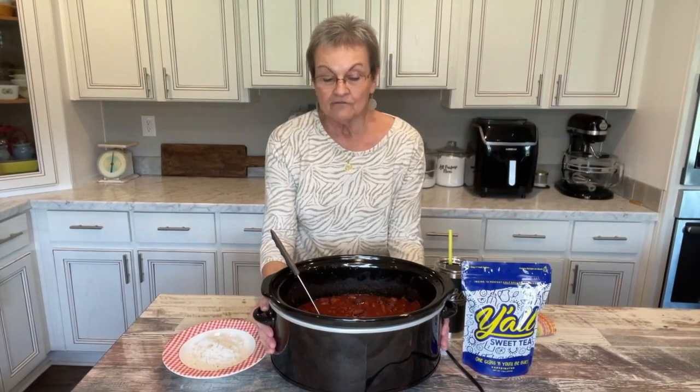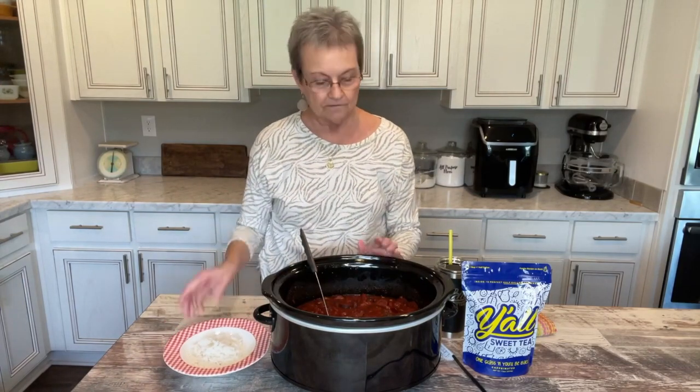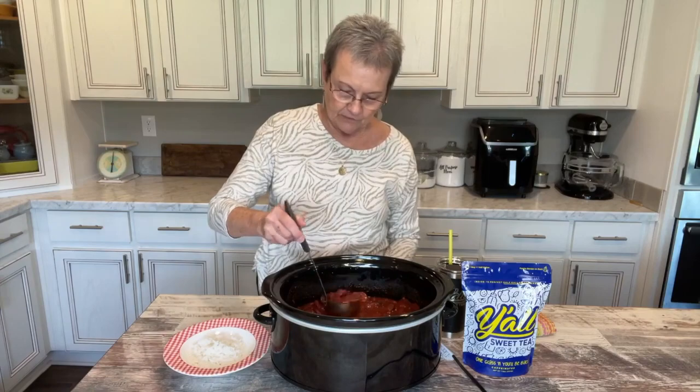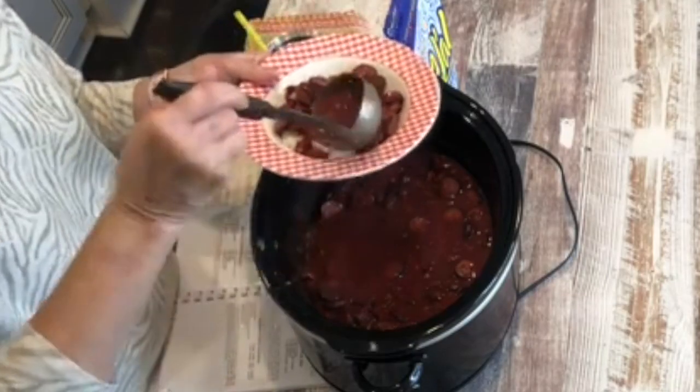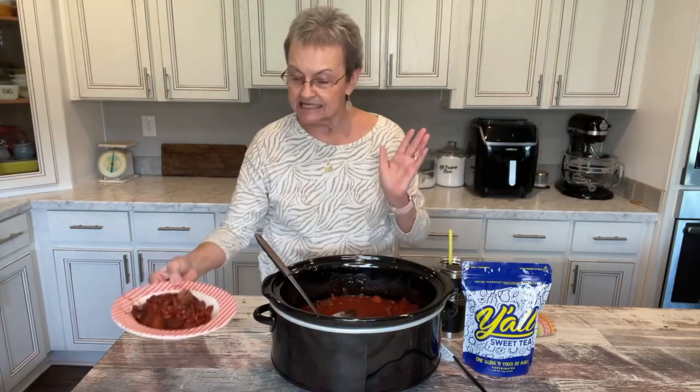This cooked for ten hours, and then I wasn't quite ready to serve it, so I just put the crock pot on warm and made some rice. I put a cup of rice in a bowl and I'm gonna put the red beans over the rice. Simple — it's as simple as it can get. You just dump it all in the crock pot, and the only thing you're gonna have to make to go with it is rice, if that's what you want.